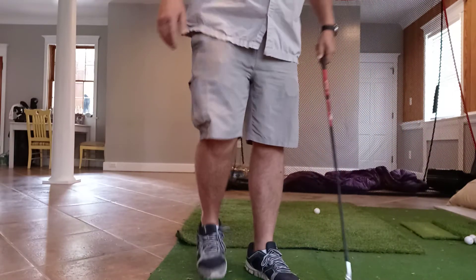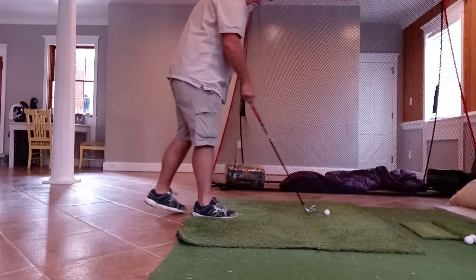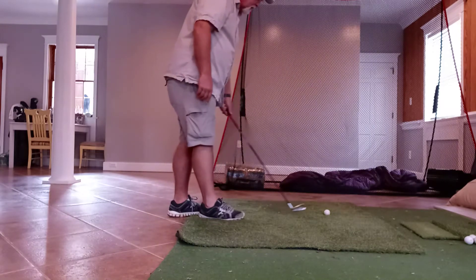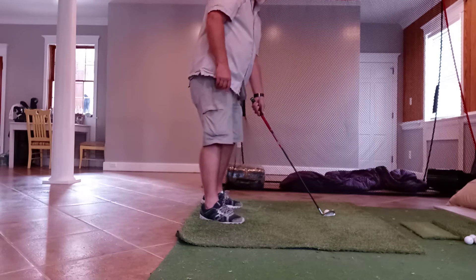Take your left hand grip on the club, put your club down square to the ball, stand up straight.